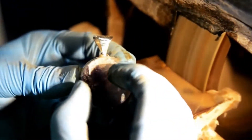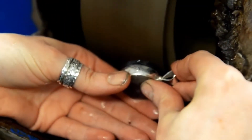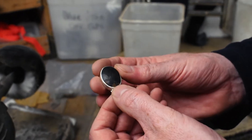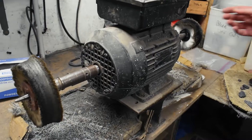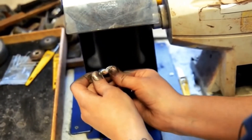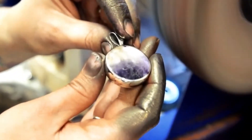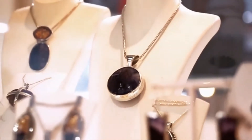Once the stone fits perfectly into the setting, they can polish both the metal and the stone at the same time. The stone is so soft that they can use jewelry polish such as white rouge to do the final shaping and polishing of the Blue John stone. This technique is quite different from the rest of the lapidary world and doesn't require any special lapidary tools other than the initial carving wheel.